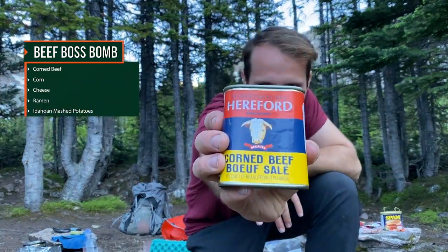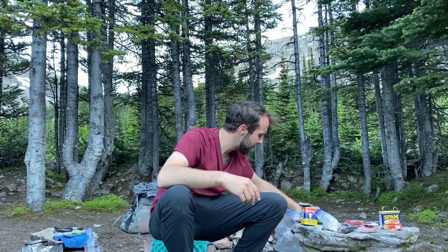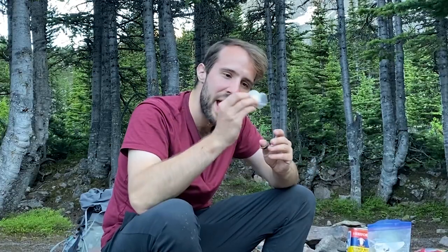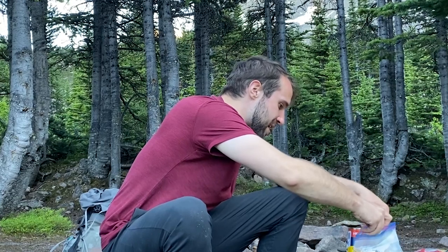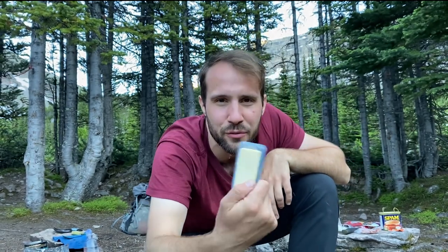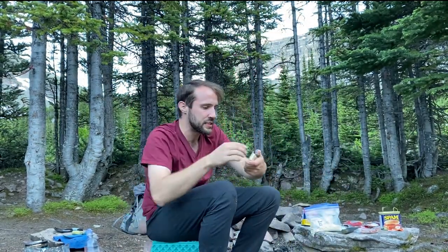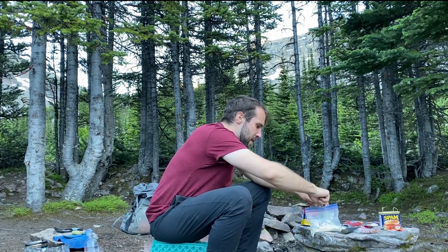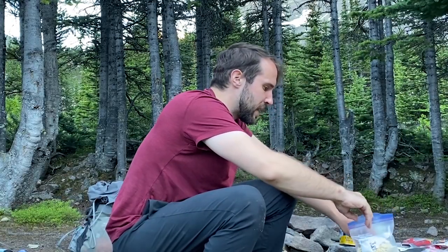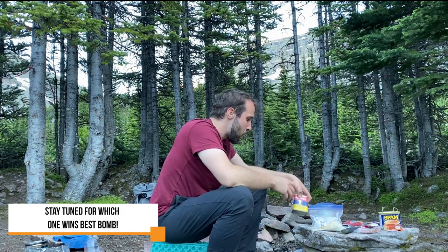If you think I was crazy for bringing a whole can of spam, wait till you see what's next. I'm calling this the Beef Boss Bomb — it's the boss because it requires corned beef. And what's corned beef without a can of corn? Yeah, I did that. It's the typical ramen and mashed potatoes, then you add one packet of butter for an extra flavor kick because you're the boss — why not — then sharp cheddar. I'm really excited for this; it's one of my favorite types of cheddar.